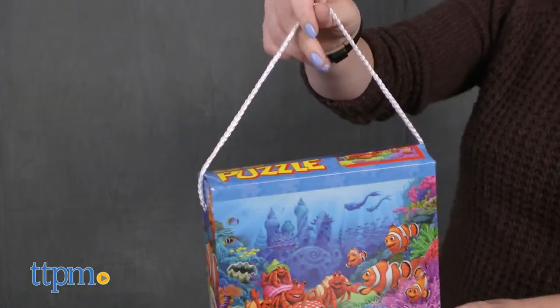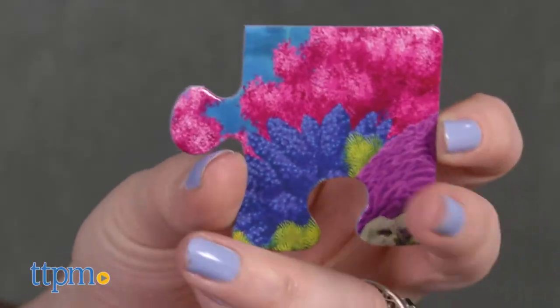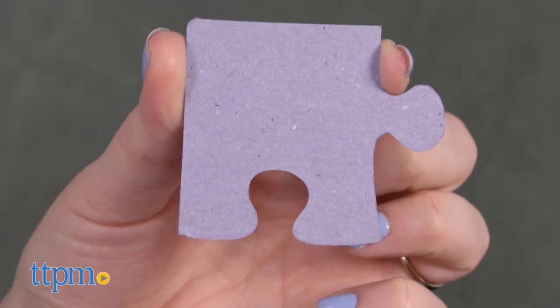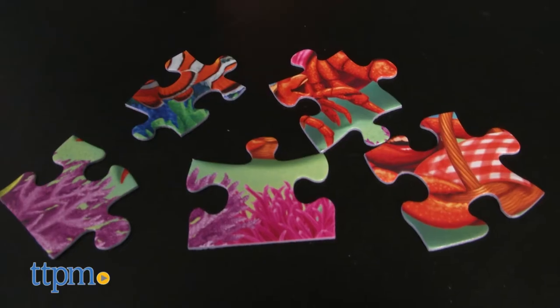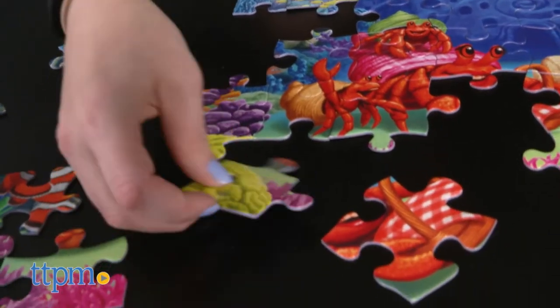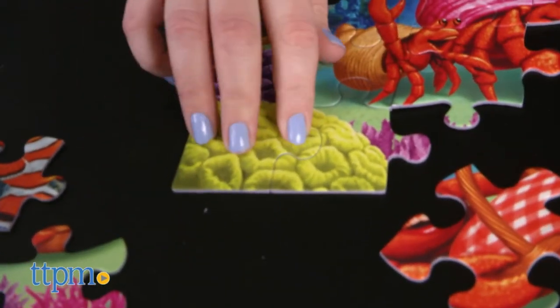The puzzle pieces come in a reusable box with a rope carry handle. The puzzle pieces also feature linen textured paper and premium grade blue board, and use 100% recycled chipboard. The pieces are randomly shaped so that no two puzzle pieces are alike, making putting together the puzzle a little more interesting.